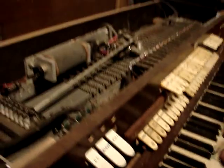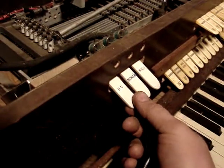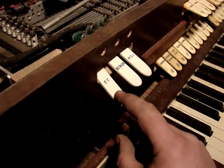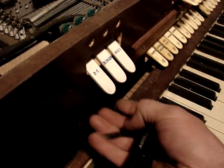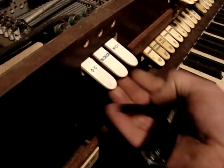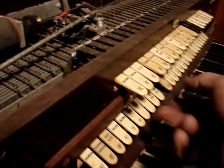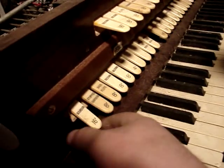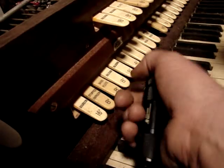Now, these up here are tabs. These are three that I've added for the power, for the DC rectifier, the blower, and the MIDI system that I've designed. And these are for the upper manual, and these are for the lower manual — basically, push them on and off.